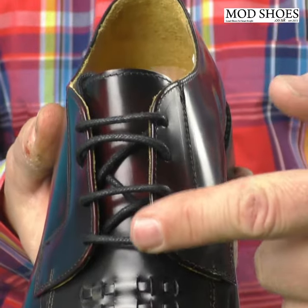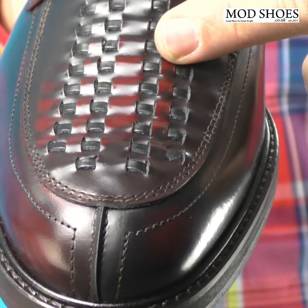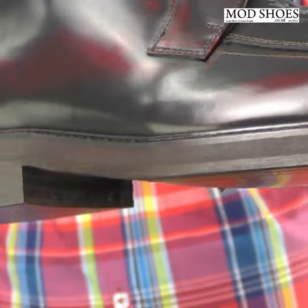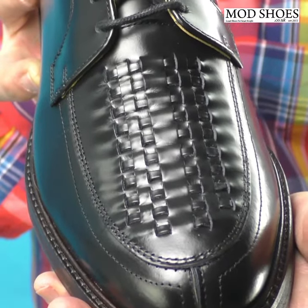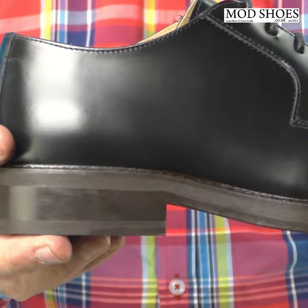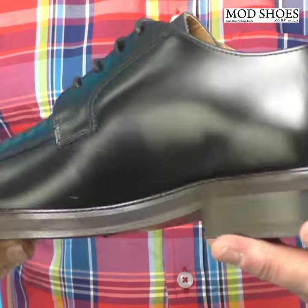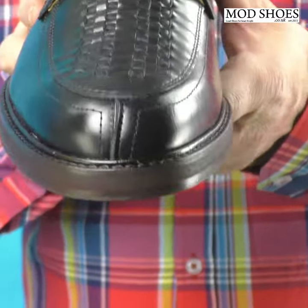Long story short, we finally found a picture and managed to get them produced. What you've got is a leather sole, Derby construction shoe with a lovely weave on the front. This particular one is in Oxblood — we've also got it in black. They're called the JA's because the guy is called Johnny Allen, and we thought that sounded a bit like an old reggae backing band. They're brand new from Mod Shoes, exclusive to us.